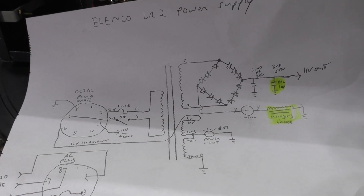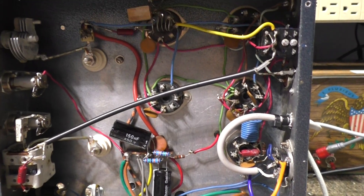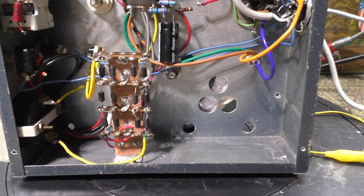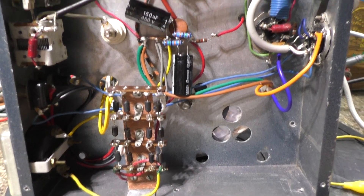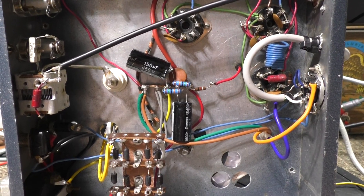This amplifier is rated at 150 watts from the manual — so all this, with the big 1625 tubes, for a 150-watt amplifier. That's it for this one.